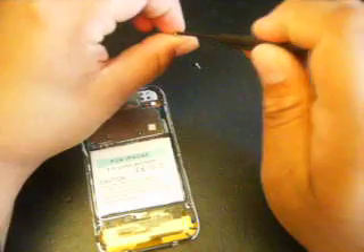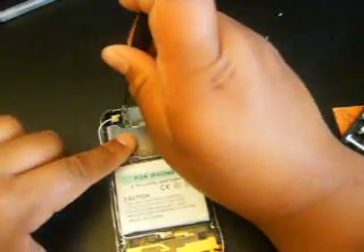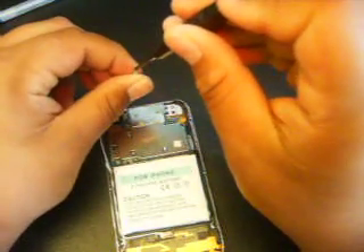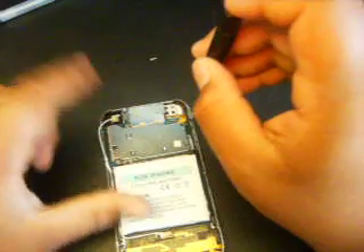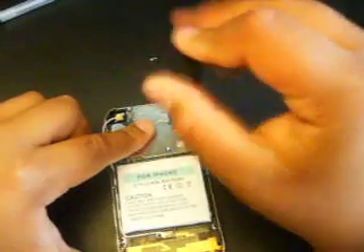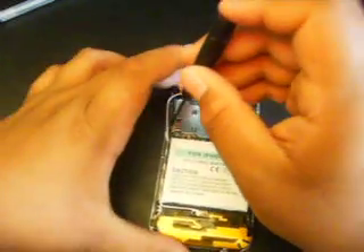I'm putting the little screw on first. Then you get your next screw — make sure you put the small one where the camera is, by the top screw. And then put your next one to the left, right there. Screw it in there.